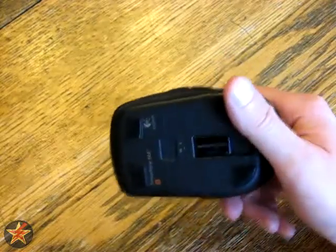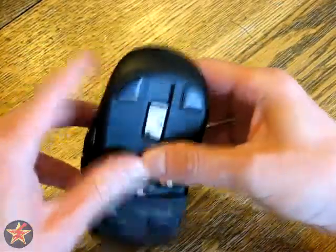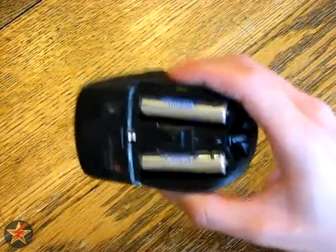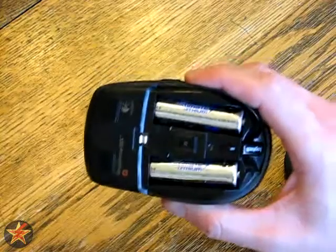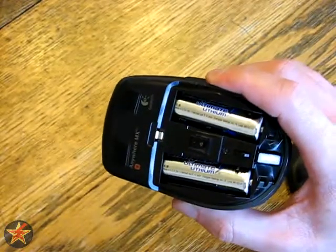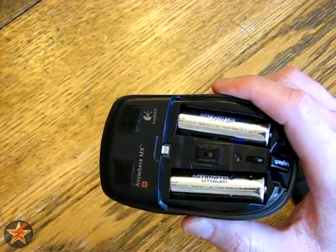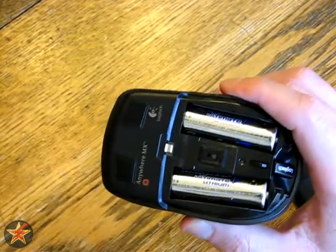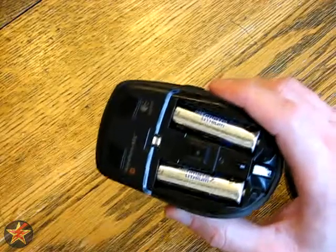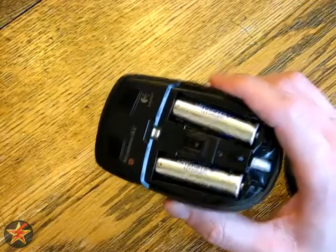On the underside, if you slide the panel open, it runs on two AA batteries. The box says not to use anything but alkaline batteries, but I'm actually using lithium batteries. On lithium batteries with everyday usage — seven hours a day, five days a week — I can get about three to four months on a set of batteries. That's a lot of scrolling, given that my job requires me to be on the computer all day every day. So three to four months of heavy use on lithium batteries.